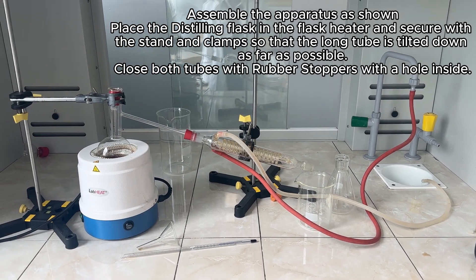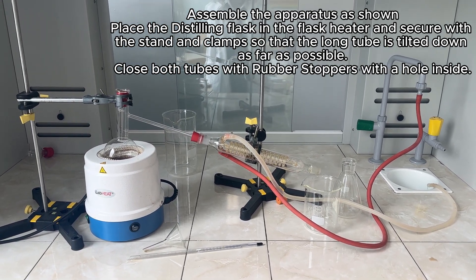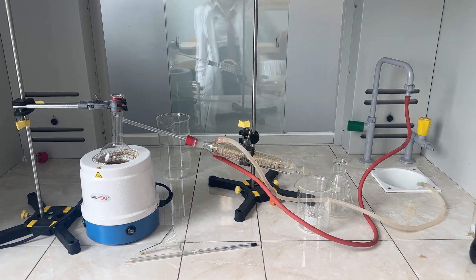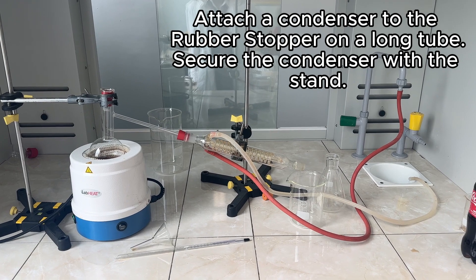Assembly apparatus as shown. Place the distilling flask in the flask heater and secure with the stand so that the long tube is tilted down. Close both tubes with rubber stoppers. Attach a condenser to the rubber stopper on the long tube and secure the condenser with a stand.